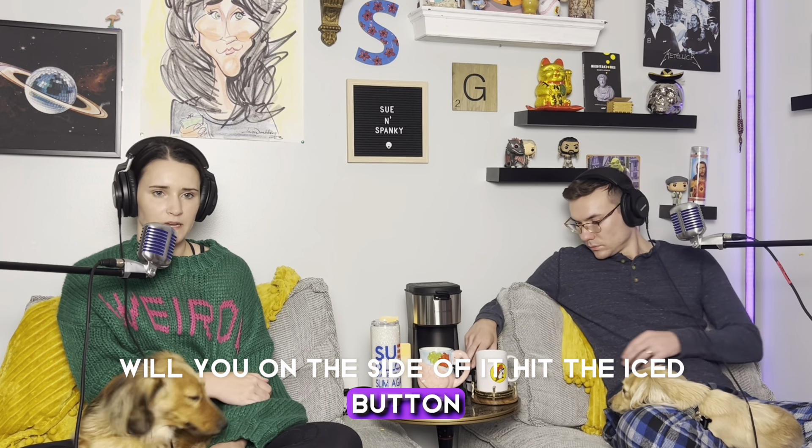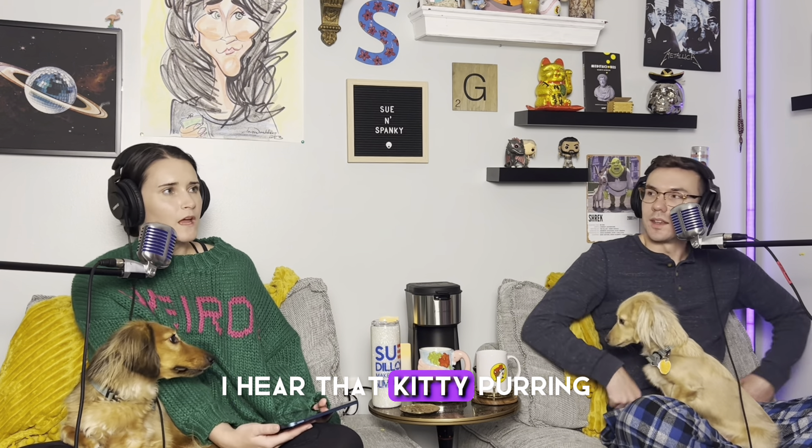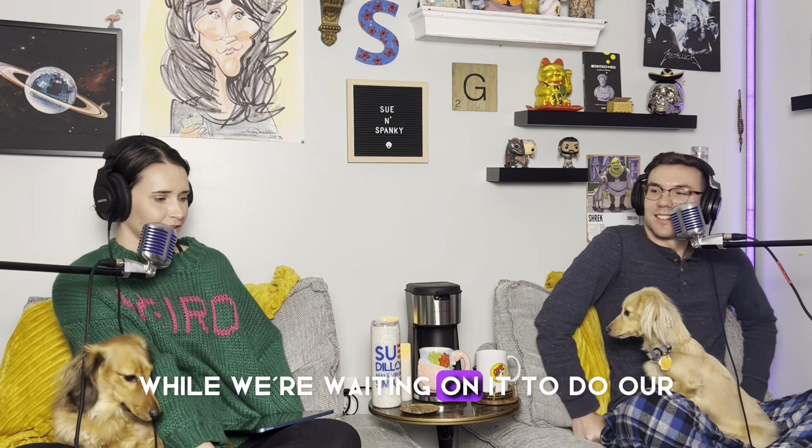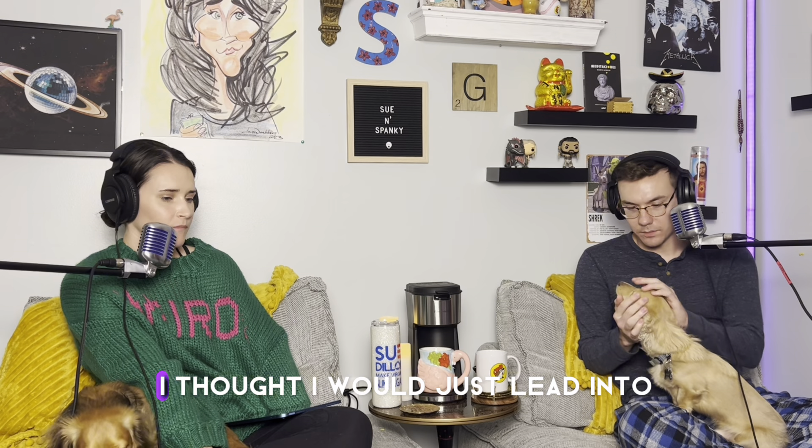It said to use six ounces of water for the K-cup, so that's what I put in. It is secured in the vessel now. Spanky, hit the iced button on the side. It is plugged in — it just needs to warm up. It's blinking. I hear it purring while we wait for it to do its first cup of coffee.